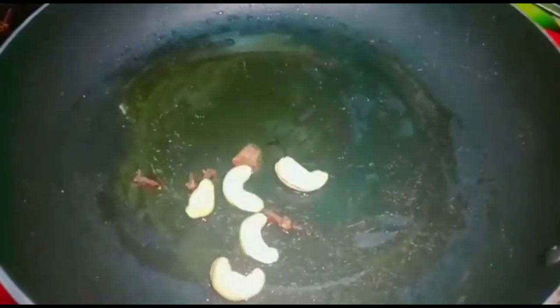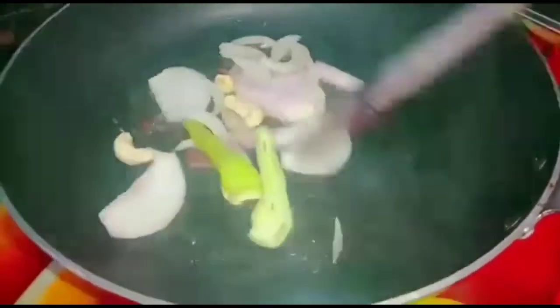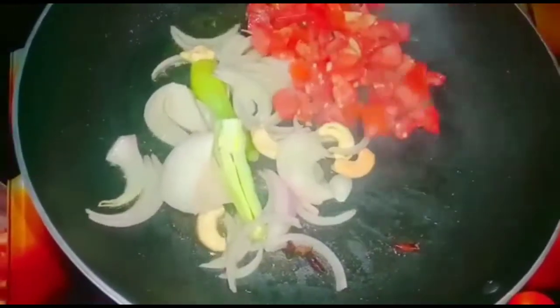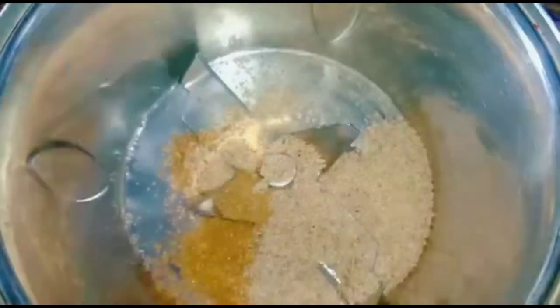First, heat a pan. Add 1 inch dalji, 4 gula vangalu, 5 kaju, 1 onion sliced, 1 pinch, and 1 chopped tomato. Then fry it. Add half spoon garam masala and 1 spoon gas gas. Fry it.